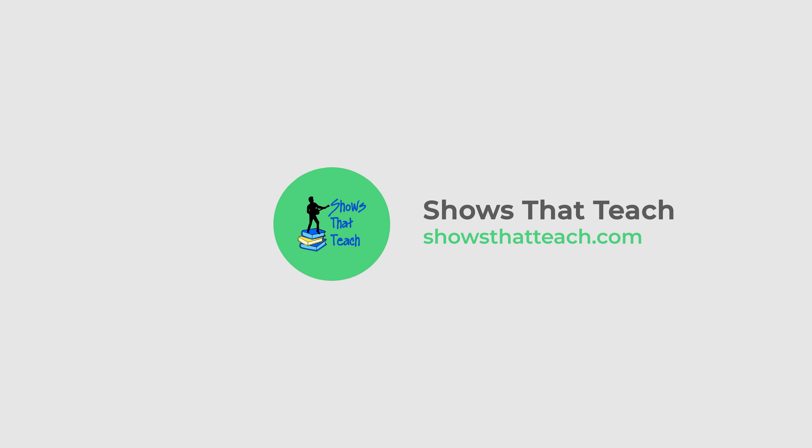To book this assembly or one of our other programs, go to showsthattteach.com.